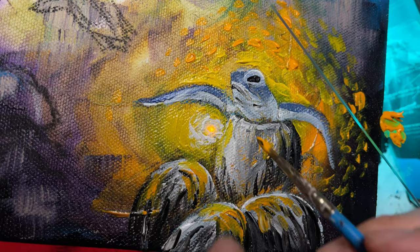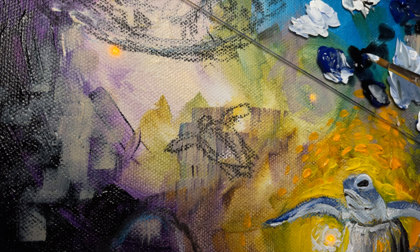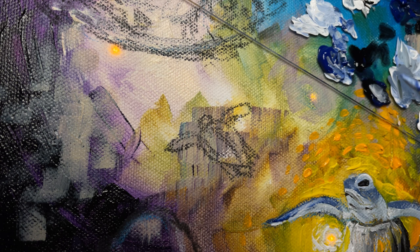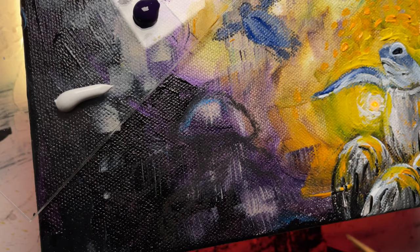Ultramarine blue again. For this adolescent turtle — less than one or two out of 100 eggs survive and make it into the ocean, and even a fraction of that gets to survive into an adolescent stage. I don't know the exact number, but let's celebrate this brave sea turtle as it swims alone.